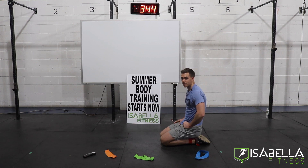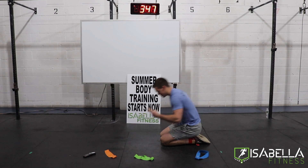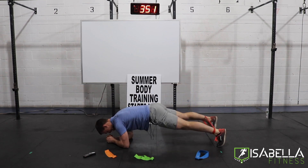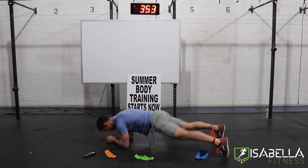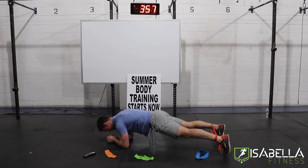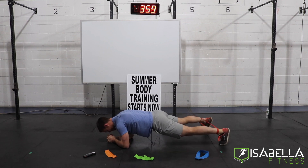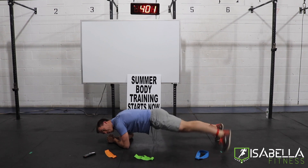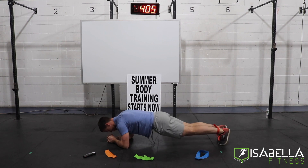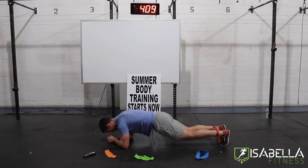I'm already out of breath — sorry for you having to listen to me breathe. Last set. Butt cheeks stay tight, belly stays pulled in, do not let the back arch, and keep the feet moving. For me, I find that a slower pace is more effective because I can really focus on the muscles I'm targeting and keep them engaged for longer. For some of you, you might find faster is better.